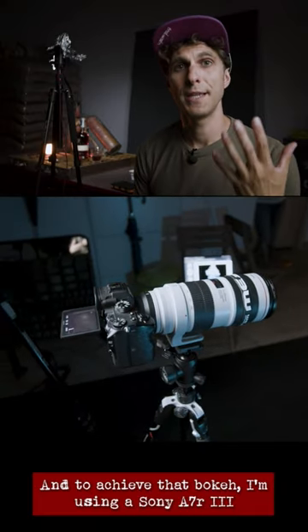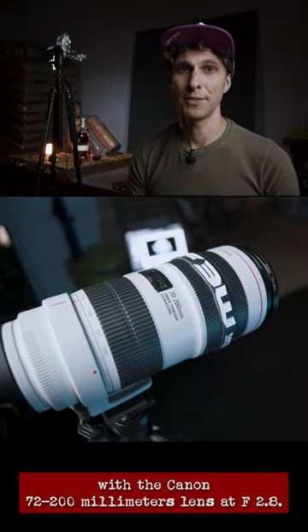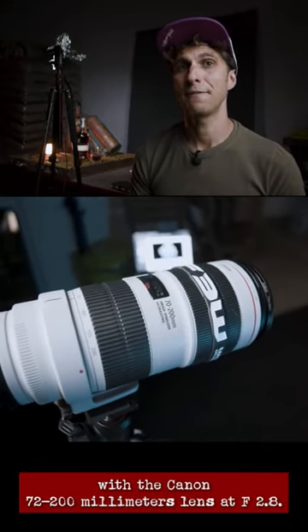And to achieve that bokeh, I'm using a Sony a7R III with the Canon 70-200mm lens at f2.8.